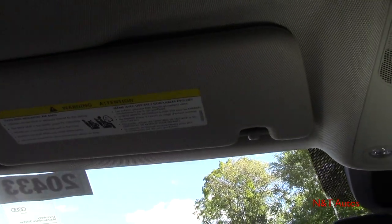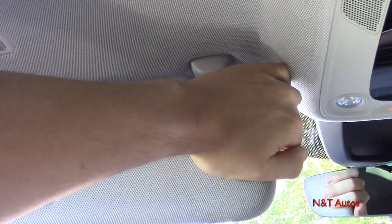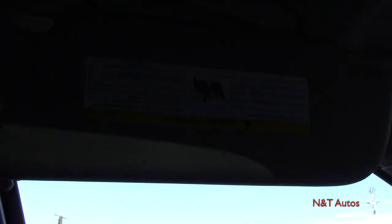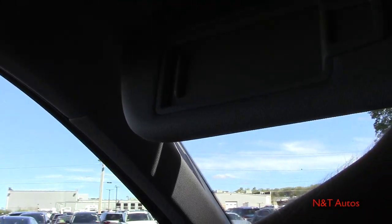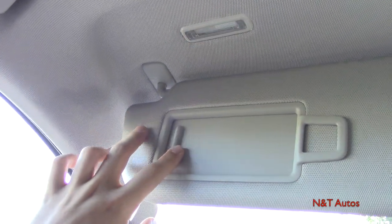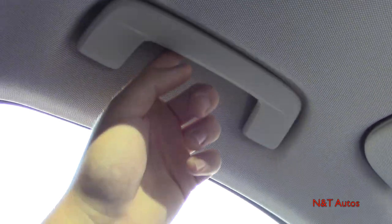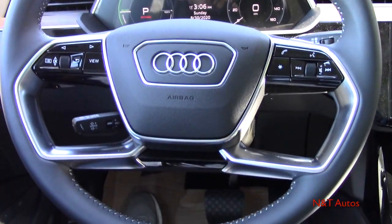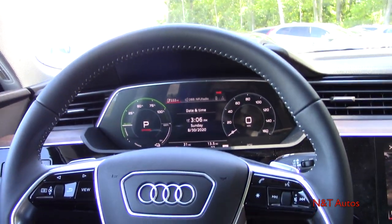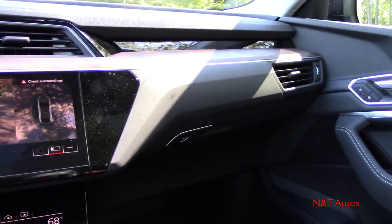A couple more things to mention: the sun visors can fold down, come to the side, and also extend back and forth. Opening the mirror cover turns the light on. You also have a card holder and grab handles on all four sides. Very intuitive interior — lots to talk about, very futuristic technology and design.